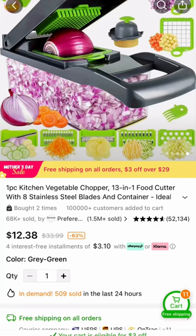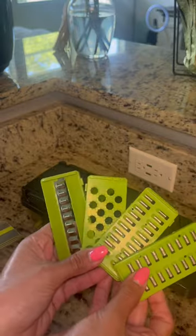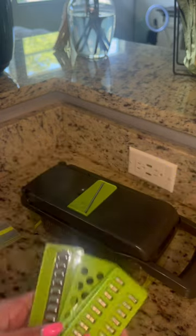Hello, hello! Welcome back to my channel. Today I am going to review this vegetable chopper that I got from Temu.